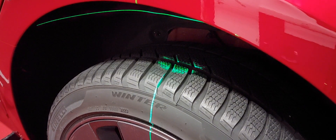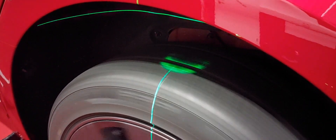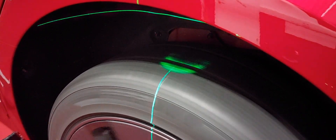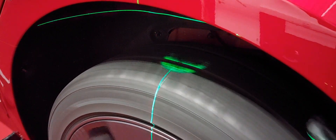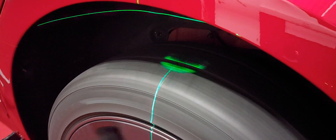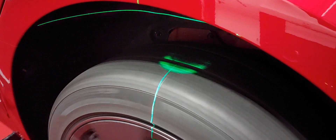Now we are on the left rear position. Joe is sitting in the car. The car is on the lift and it's in neutral, so I'm able to turn the wheel by hand. In my opinion it's here much better than on the front axle. You see a little bit of difference in the light but not as much as on the left front wheel.